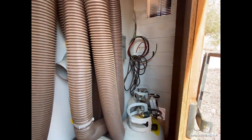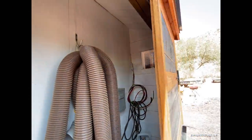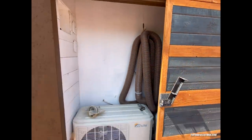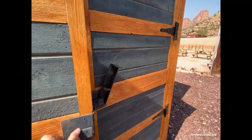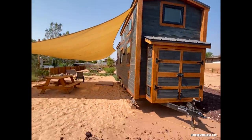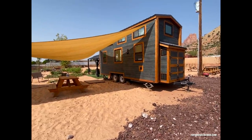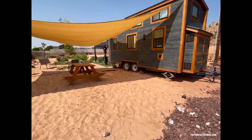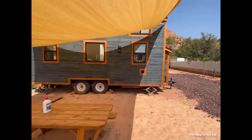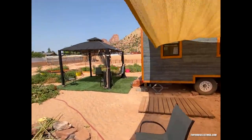We have the solar wire run right there if you wanted to do solar — you just need the panels, inverter, and battery. Pretty custom home. If you have any questions, feel free to get back at us.